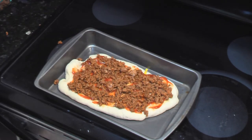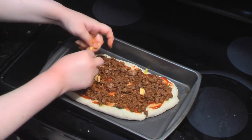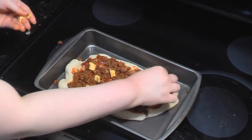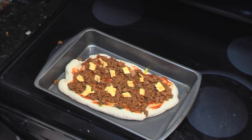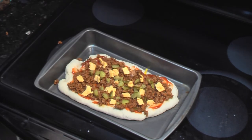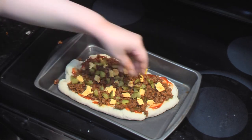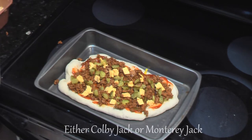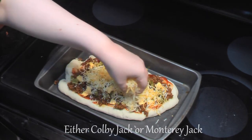Next, add the American cheese slices — we used about two, cut into small pieces. Next, add the seasoned hamburger meat, followed by chopped pickles, about six to eight hamburger dill chips. Then add jack cheese to cover your cheeseburger pizza.